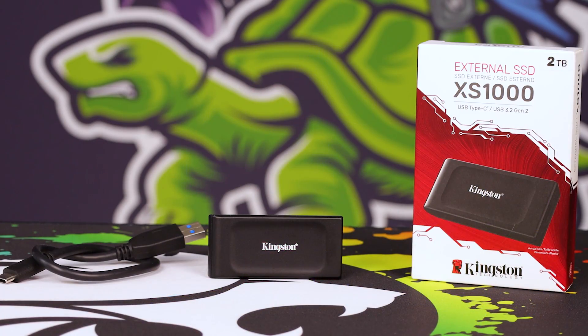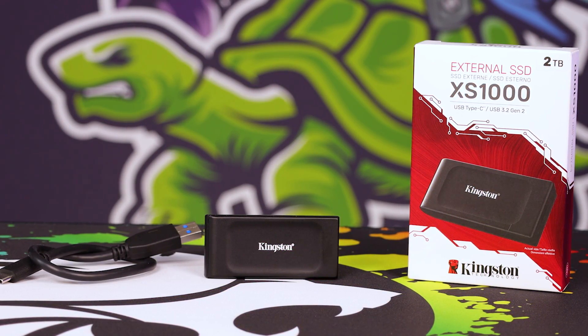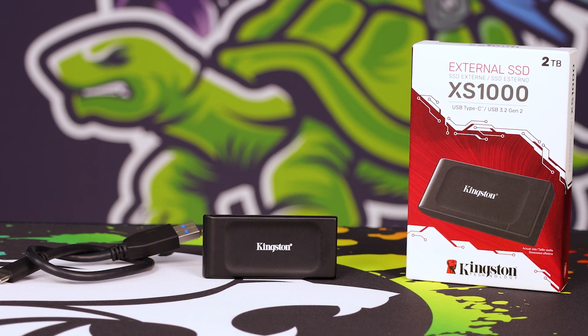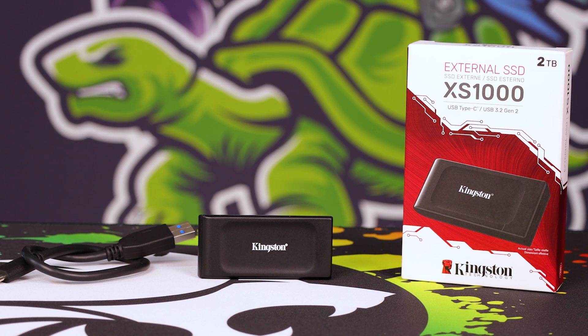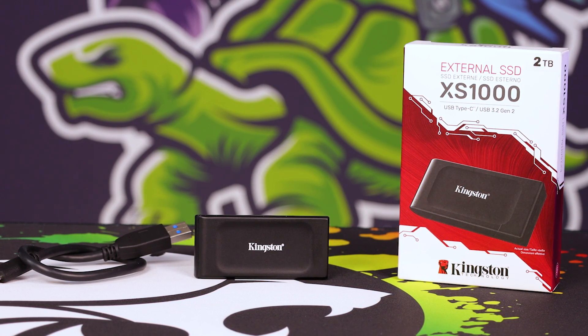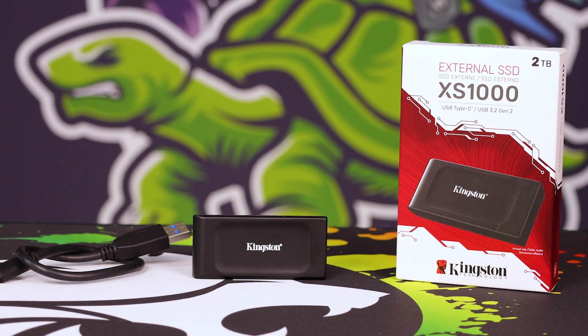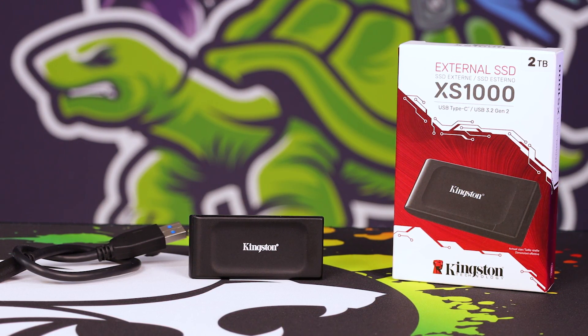Anyway, XS1000 — let's get on topic. It's really, really small; I mean it's absolutely tiny. You could literally top-pocket it, almost put it in your wallet or handbag. If you add this to your laptop bag it takes up virtually no space, and you can just plug it into anything with USB 3 and get exceptionally good transfer speeds.